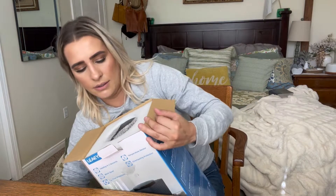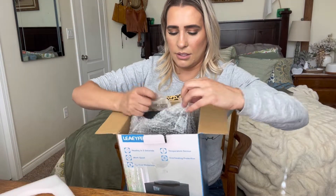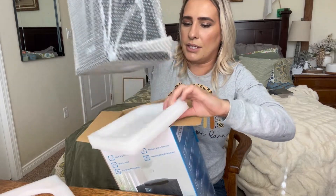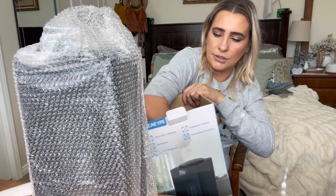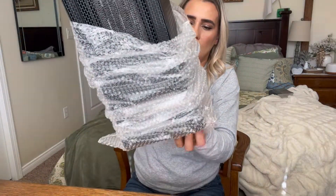This is what the top of it looks like. It's really well wrapped. This is really nice looking — I love the way heaters are looking these days, they're a lot more modern looking, and I do appreciate that.